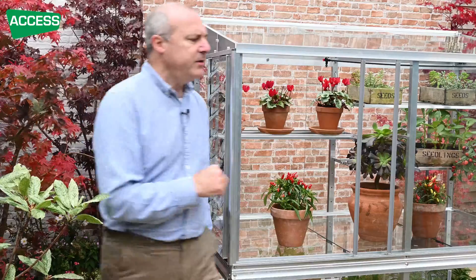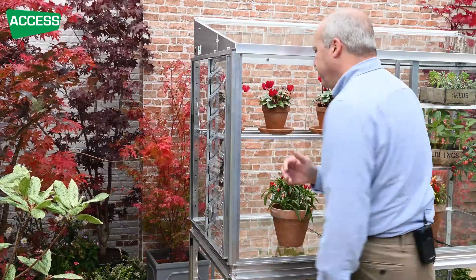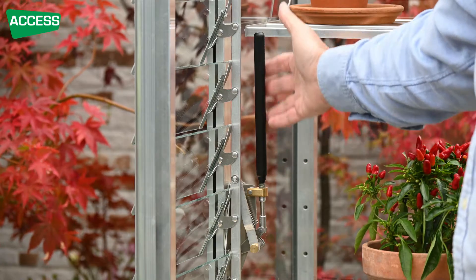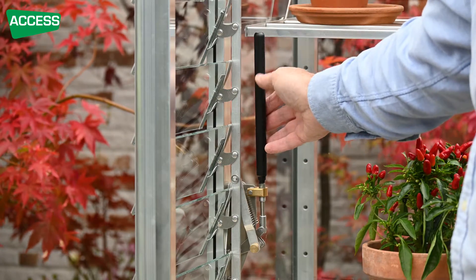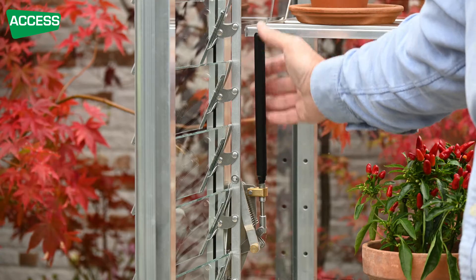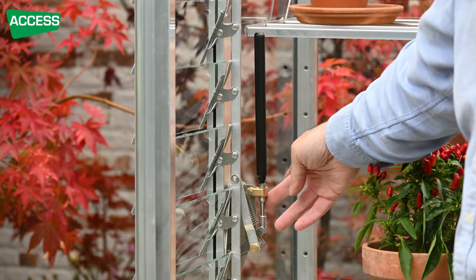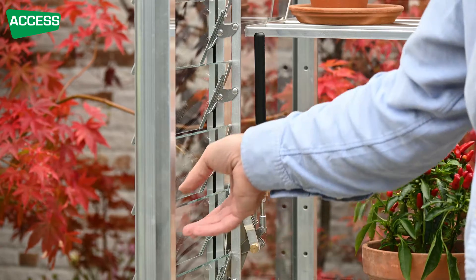On the outside we've got these louvres, and on the inside we've got this automatic opener. The opener is filled with a plant oil. The black cylinder absorbs the heat and expands the plant oil. As it heats up it pushes down on the piston down here, and that then opens the vent.